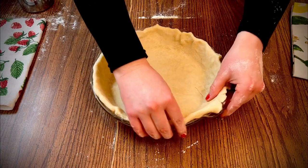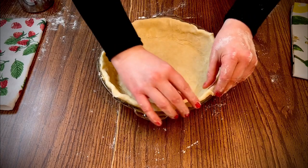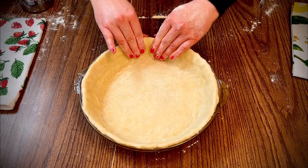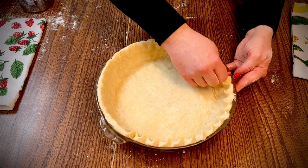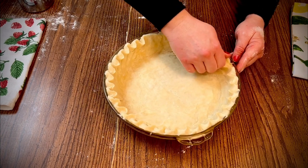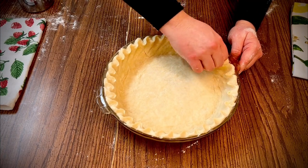Fold under the extra dough, forming a nice edge all around the pie. You can flute the edges by pinching and twisting, or make a design by pressing a fork around the edge. It's a good idea to chill the crust for a few minutes while you mix the filling — this helps the edges hold their shape and prevents the crust from slipping down in the pan as it bakes.